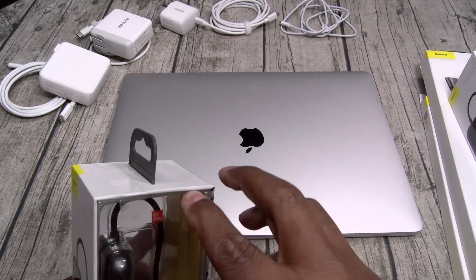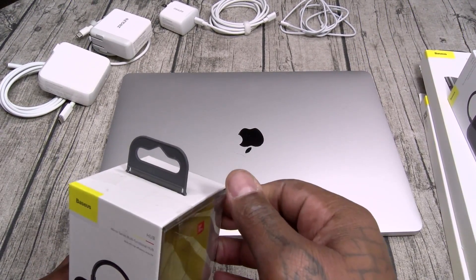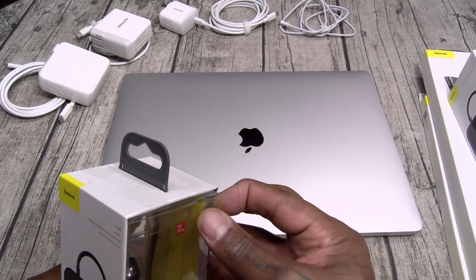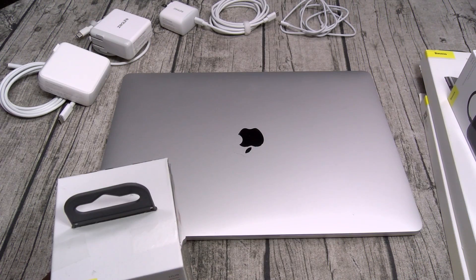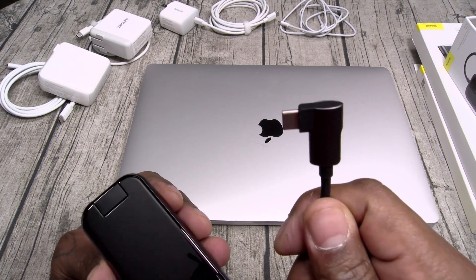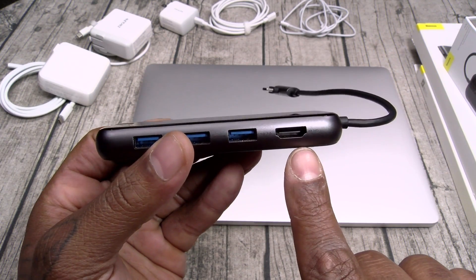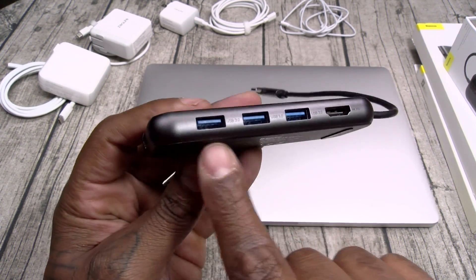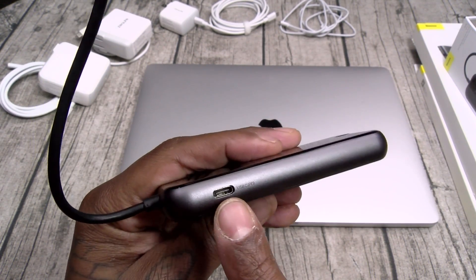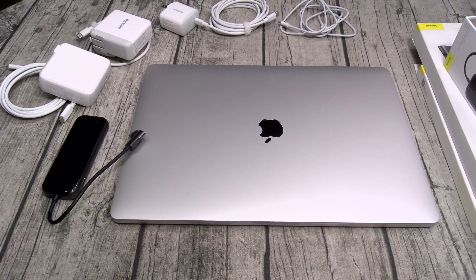So let's unbox this one. You got USB Type-C — that's how you're gonna plug it into your MacBook. Nice shiny finish on the top. You got HDMI 4K and you got three USB ports and the Ethernet port. On the other side, USB Type-C. So we'll plug that in and rock out.